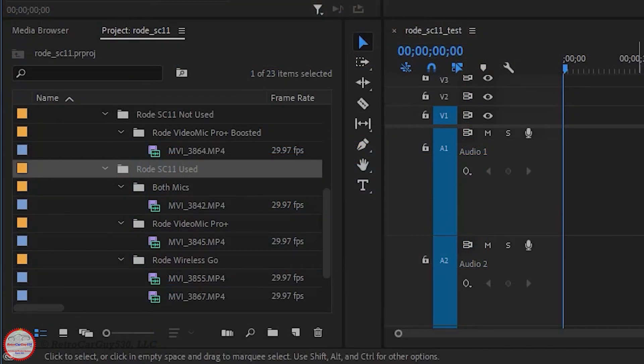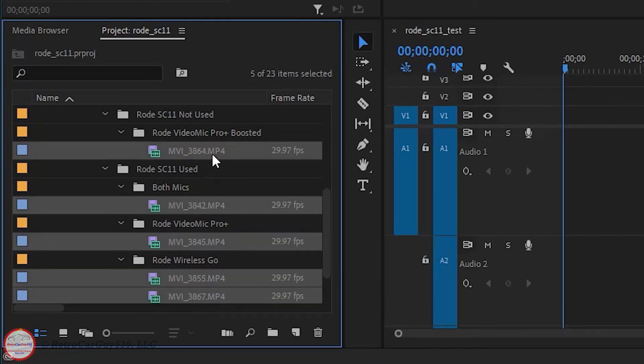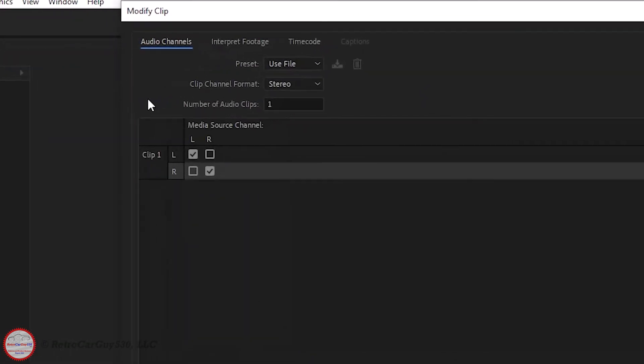I'm now going to show you how in Adobe Premiere Pro you can modify the audio properties of your imported video files so that the left and right channels will be utilized as separate audio clips within your editing session. Select the files — this can be done in bulk — then go to Clip > Modify > Audio Channels. By default, the preset is 'Use File': it's a stereo audio track with left and right channels, and only one audio clip is generated with left and right sourced from the raw channels in the video file.